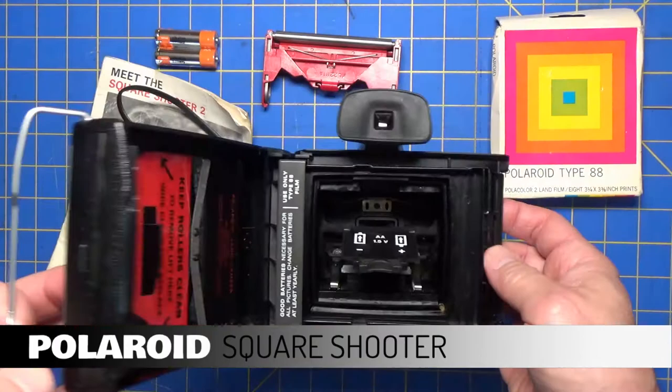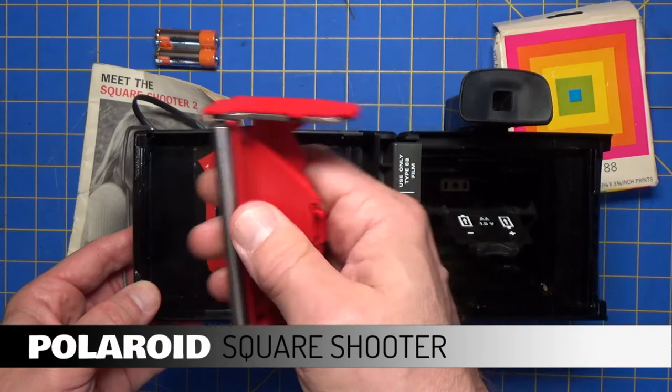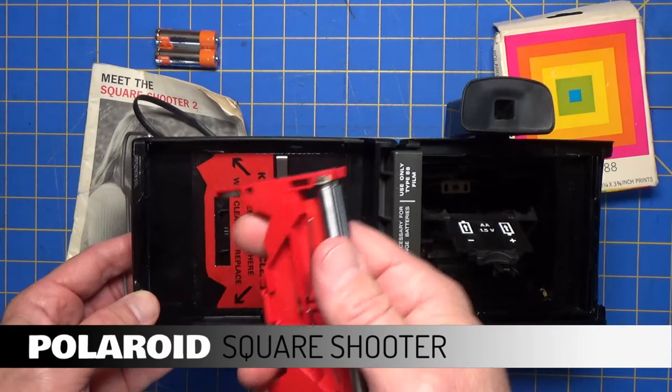There it says keep rollers clean. I already took this out and cleaned it — there were some chemical smudges on there. So that may have to be cleaned from time to time if you're using this camera often.